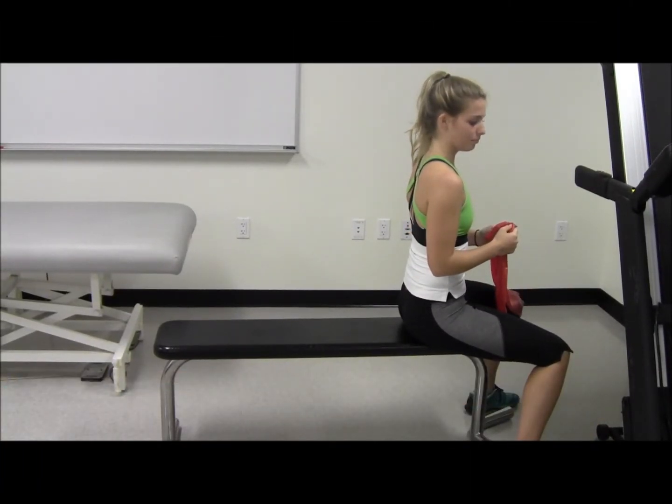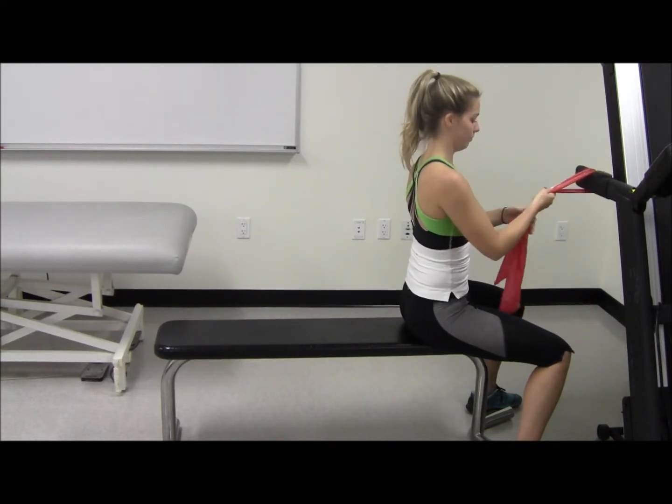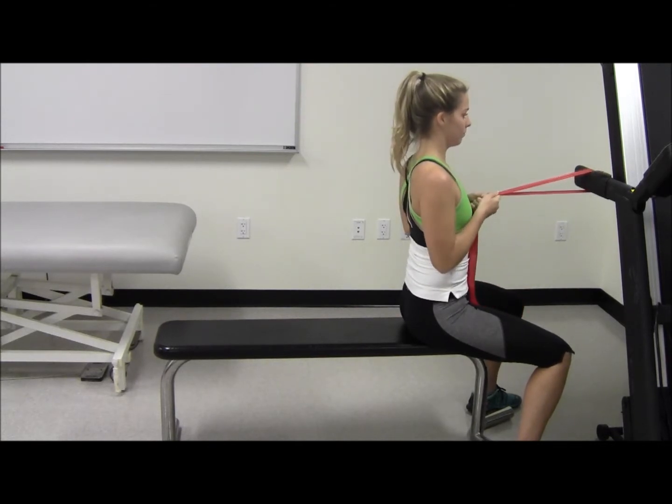TheraBand Back Extension. Attach a TheraBand to a secure object at shoulder level while sitting on a stool or bench. Hold the TheraBand with both hands at chest level.